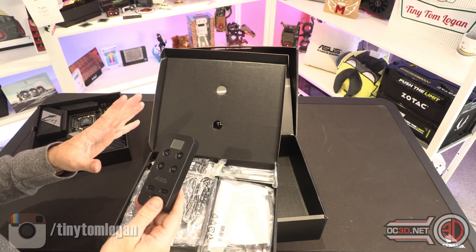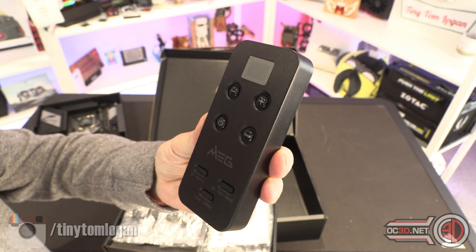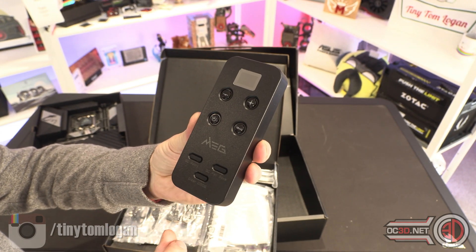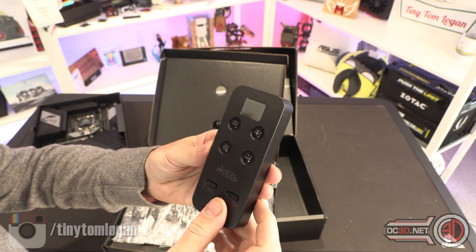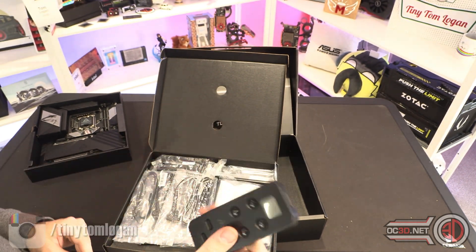The Unify is slightly more overclocking focused, as shown by this little magic box of tricks that you can connect to the motherboard. It has a retry button for when you're overclocking, an overclock fail save, clear CMOS, and a power button. You can also turn the base clock on and off, and adjust it up and down.